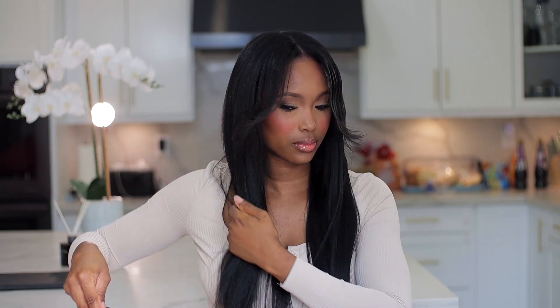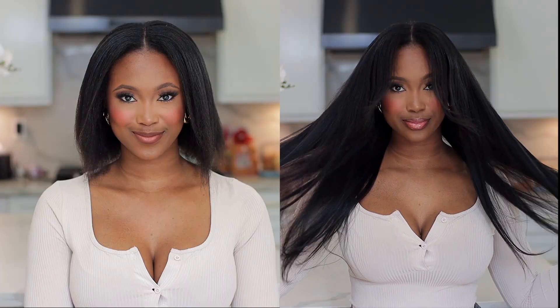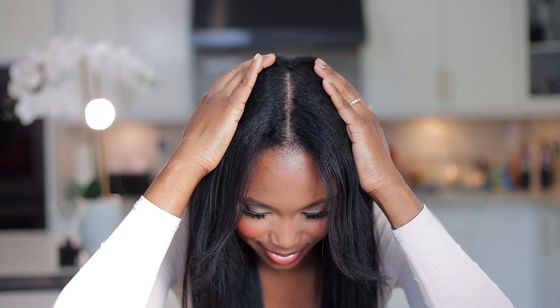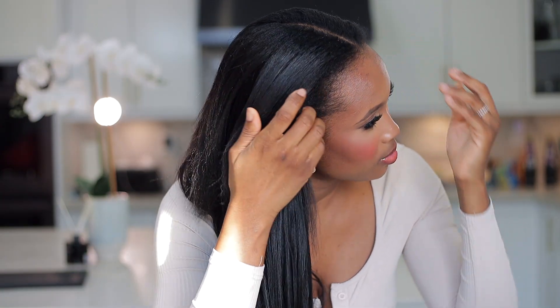Look at that beautiful result — you cannot tell me this is not my hair! This is the complete look. Look at how it blends, falls, and flows beautifully — and here is the before and after. You can use this for weeks, take it out easily, install it easily, and it looks beautiful. You can style it however you want — ponytail, up, back — it looks gorgeous. I'll leave all the details down in the description box. Thank you Curls Queen for sponsoring this video and sending me this gorgeous hair — I'll see you in the next one, bye!